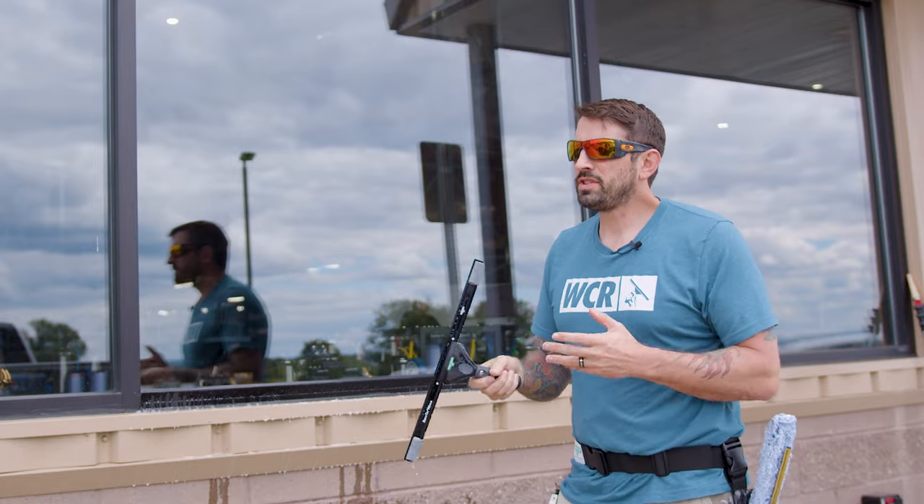So that is the Unger Ergotech Ninja — one of my favorite squeegees to give to any new employee. If you've got any questions, comment below.